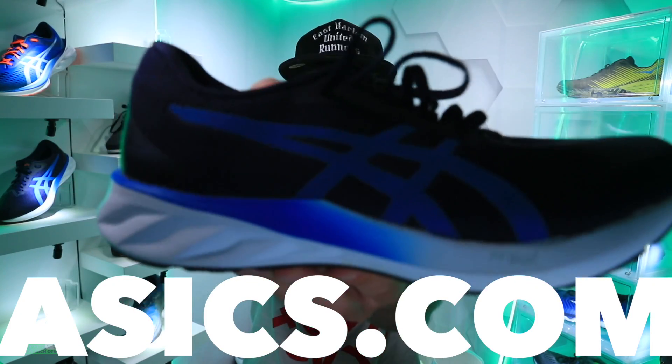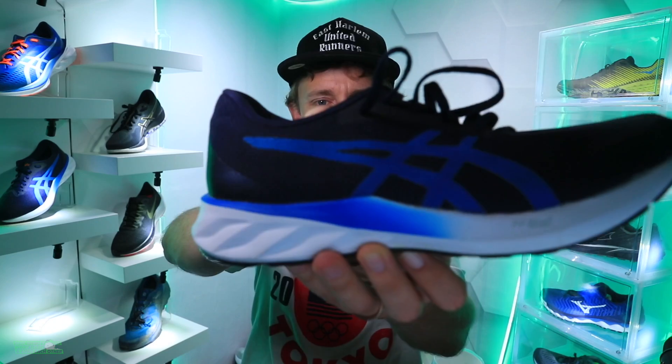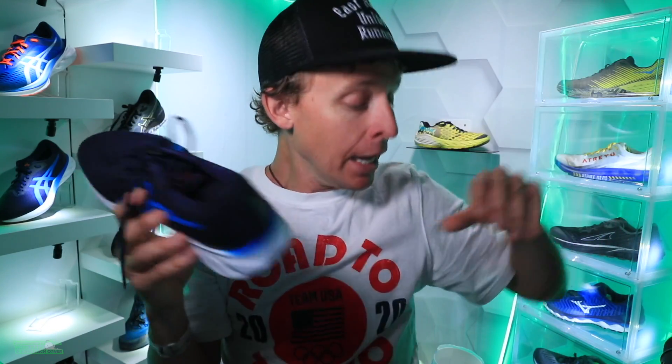And there you have it — first impressions in the books for the Asics Road Blast. Full review in 40 miles from now. I do believe we'll get to 50 miles in this Road Blast, especially as training volume continues to go up.